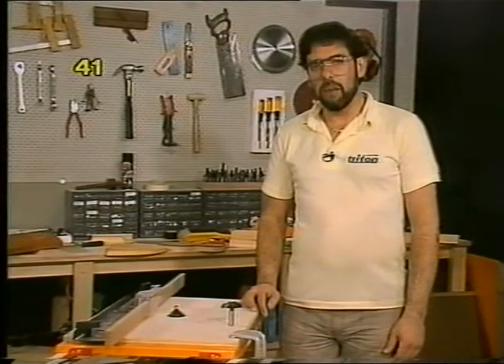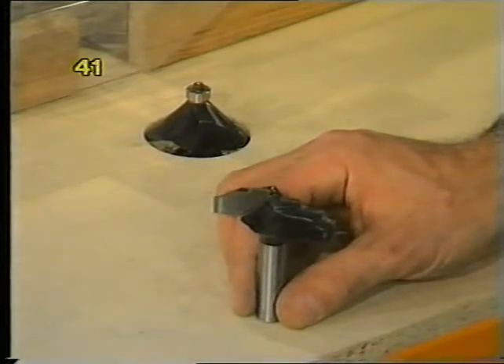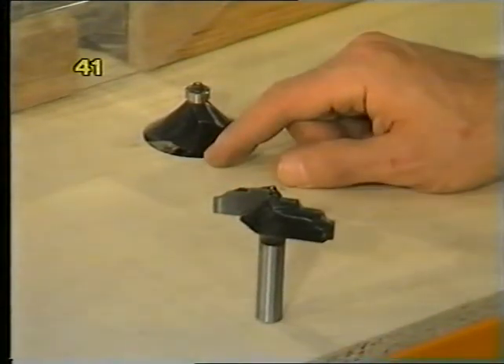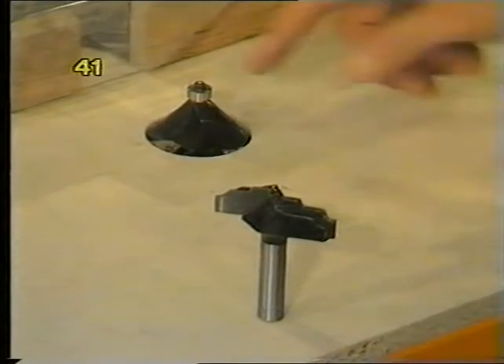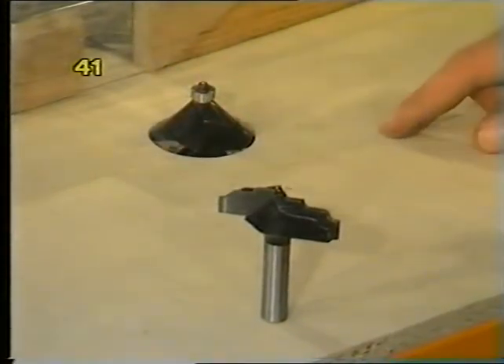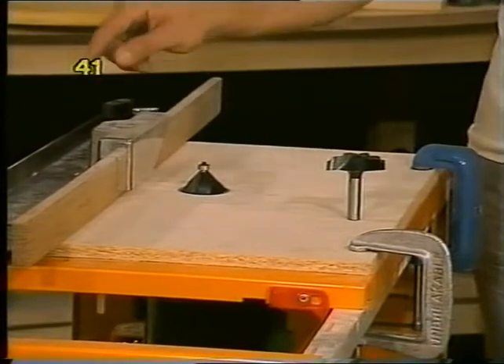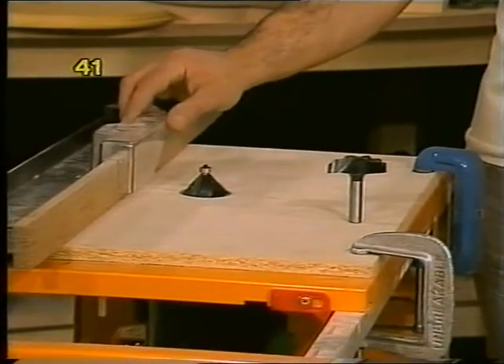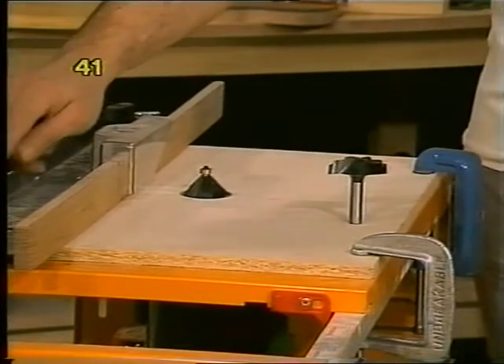If you've got a half-inch capacity router and some very large router cutters which are too big to fit through the hole in the Triton table, there is a solution. Make yourself up a false top out of particle board or hardboard, no more than a half inch thick. Cut yourself a big enough hole using a hole saw to admit the cutter, and then you can use it as normal, still using the fences and the safety guard — provided you make your board small enough to fit just between the two locking clamps.